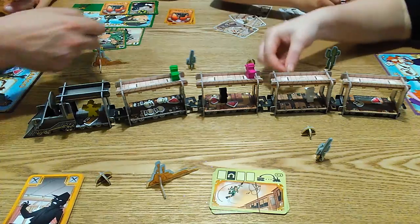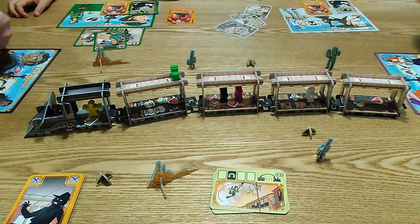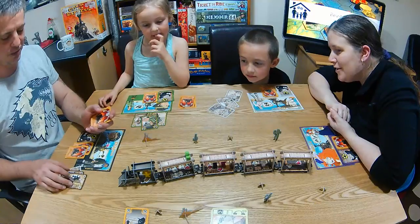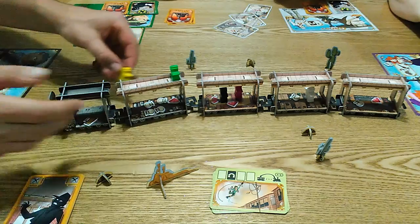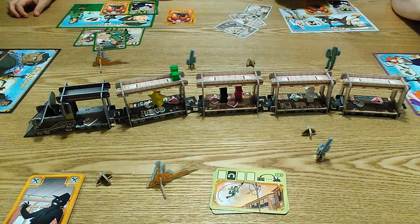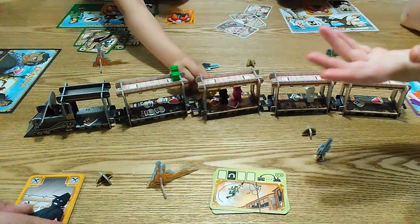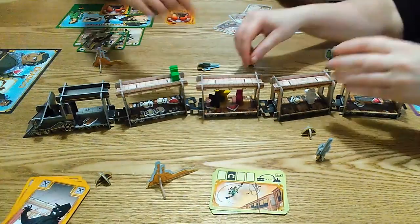Purple's going down. Russ has to move the marshal even though he knows Mia's moving the marshal too. He moves him along. Then Mia moves the marshal into their car — so everyone there gets a neutral bullet each to clog up their hand and gets sent to the roof.